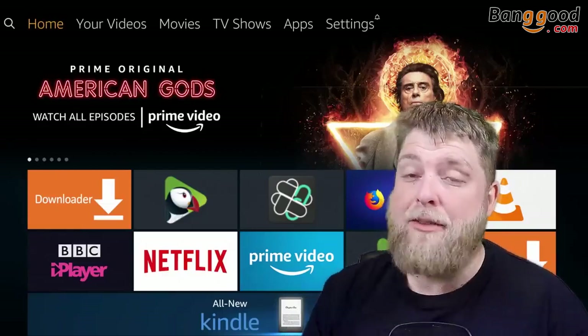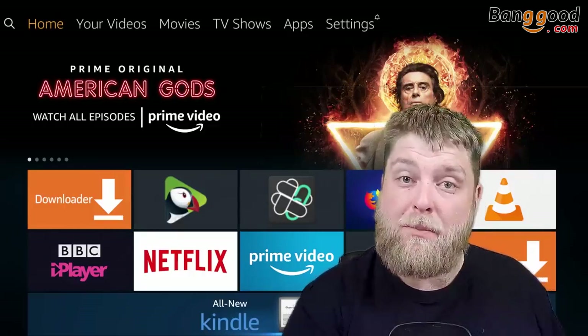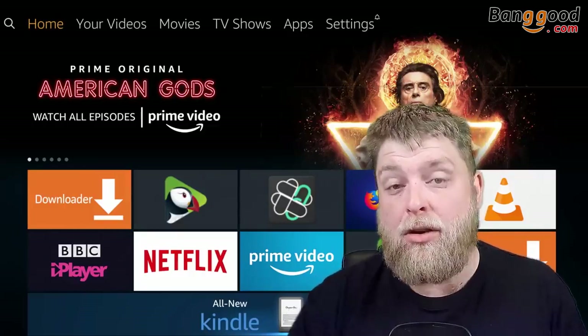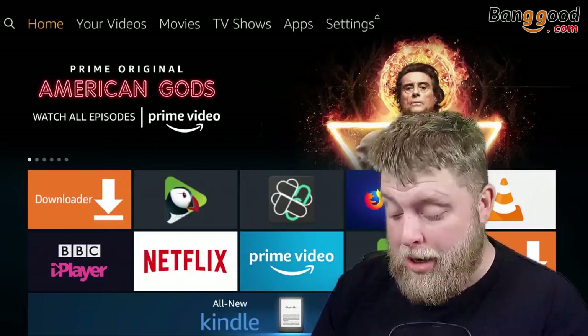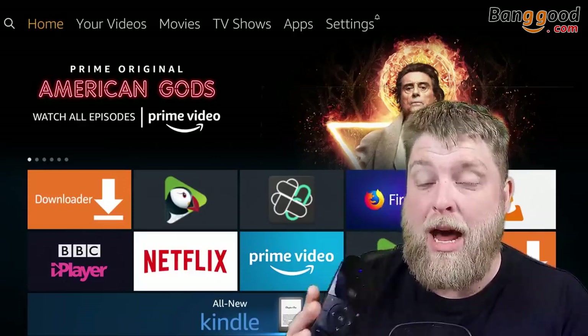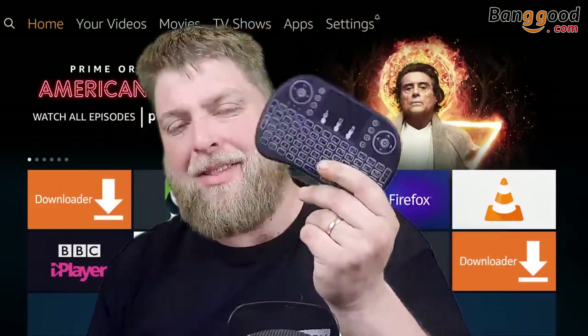To keep this video short, I'm not even going to try it on an Android box because it's going to work exactly the same. You just plug the Bluetooth dongle into your Android box and it works exactly the same. I'm really impressed with it — I love the look of it. If you've got that in your living room, I think it looks a lot better.